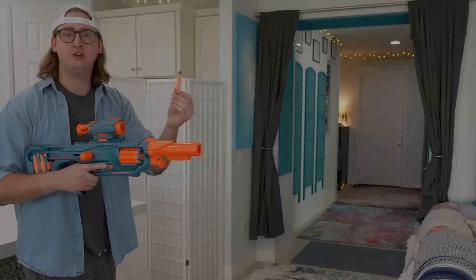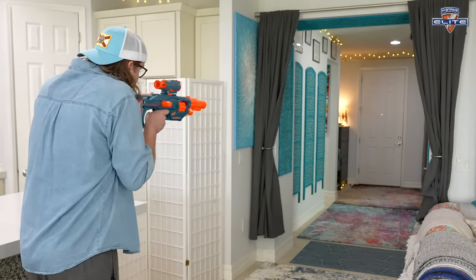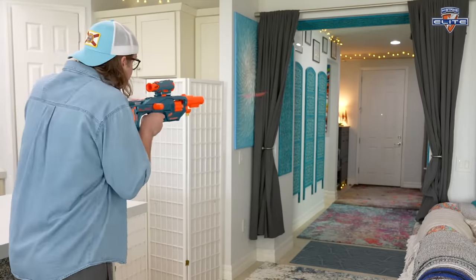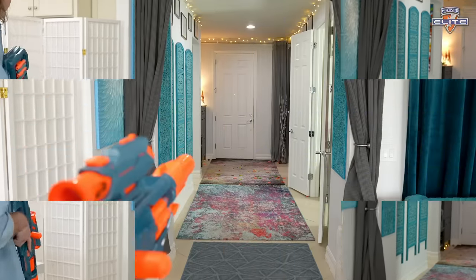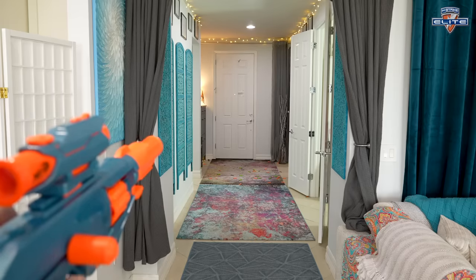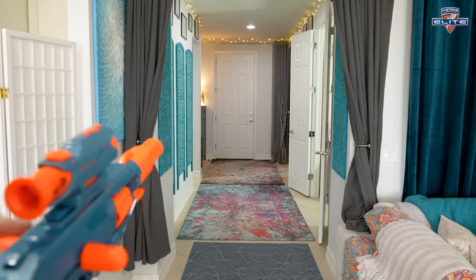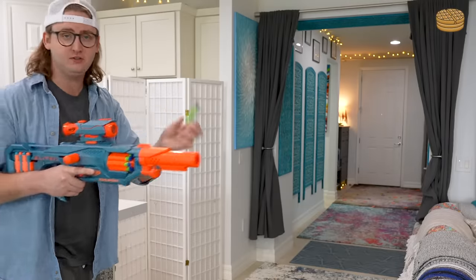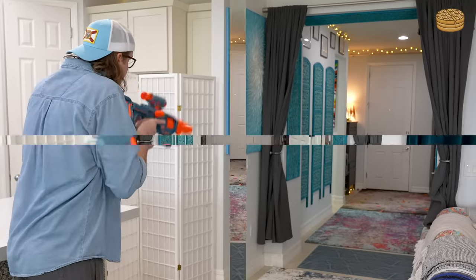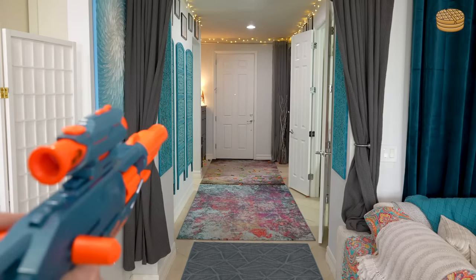Now I'll show you the blaster firing, starting with Nerf Elite darts. Now using slam fire by holding down the trigger. Now shooting some waffle head darts.